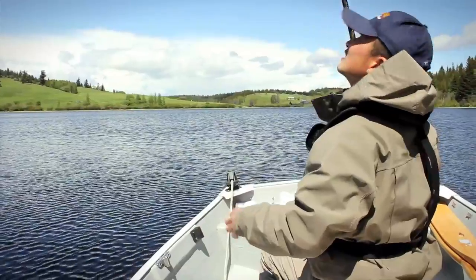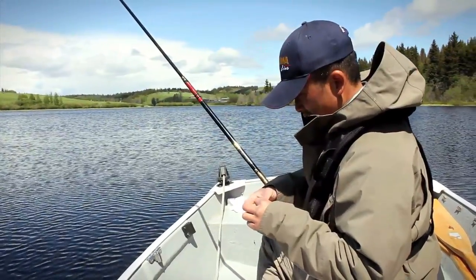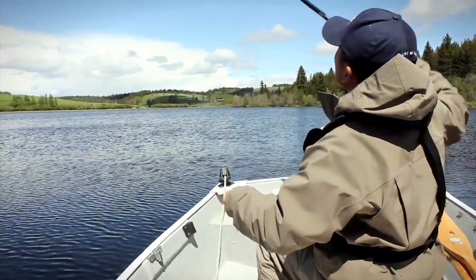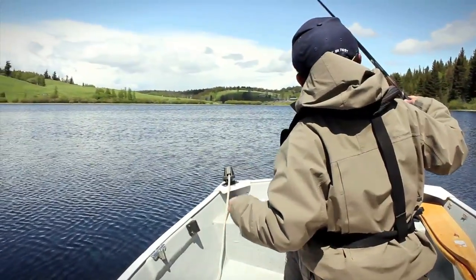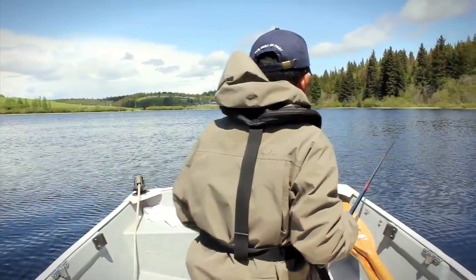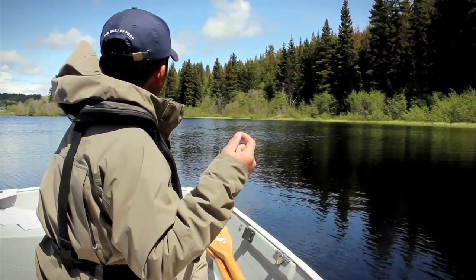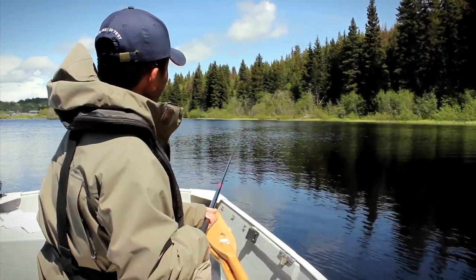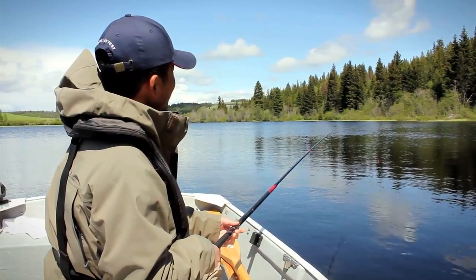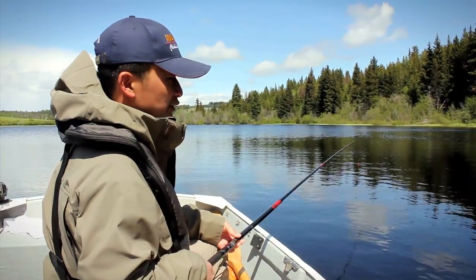I'm going to put one more split shot on. This is one of the coarse fishing floats that I use in Europe — it's a nice little sensitive one, usually used for fish that bite fairly delicately, like bream and carp and smaller coarse fish. Because brook trout tend to nibble instead of pulling the entire fly away like a rainbow trout, I decided to try a really sensitive float just to see what happens.